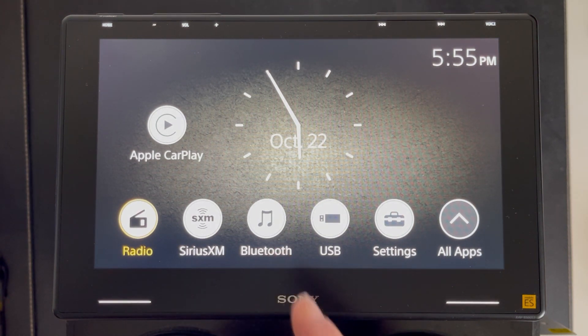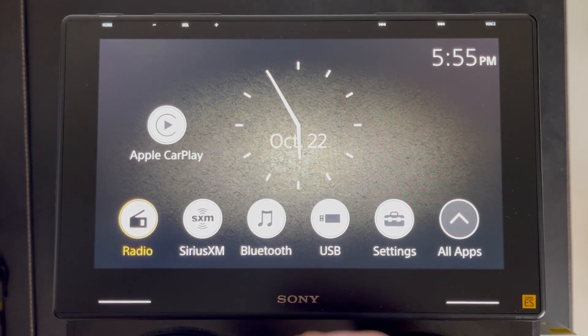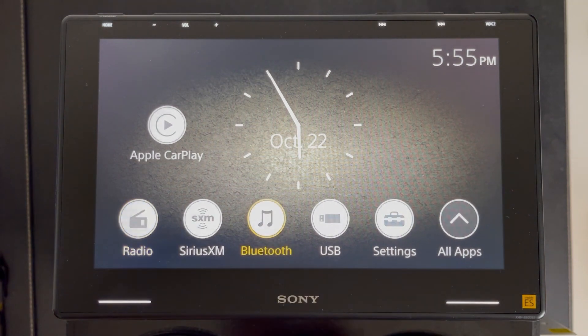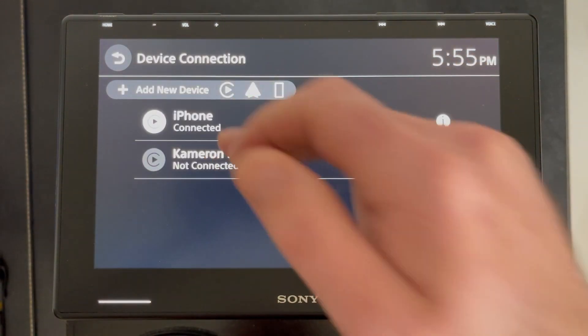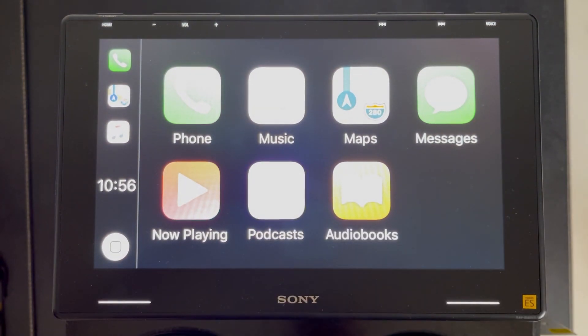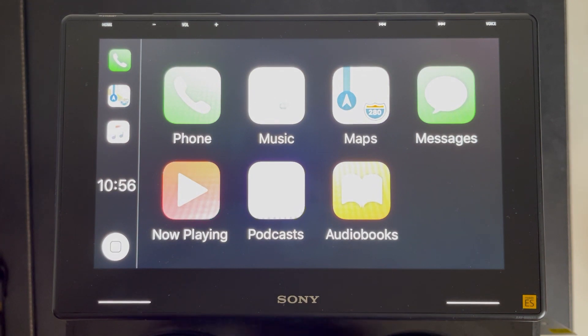You also have Bluetooth. When you hook up to Bluetooth with a smartphone, you'll have the choice to default to CarPlay, Android Auto, or just use the standard Bluetooth features. If you choose CarPlay or Android Auto, it's going to flip you to that as soon as you connect. If you don't use CarPlay or Android Auto, or you have a device that doesn't support it, you'll have typical Bluetooth functionality — streaming audio, wireless phone calls — you can make and receive phone calls from this head unit via Bluetooth even outside of CarPlay and Android Auto.